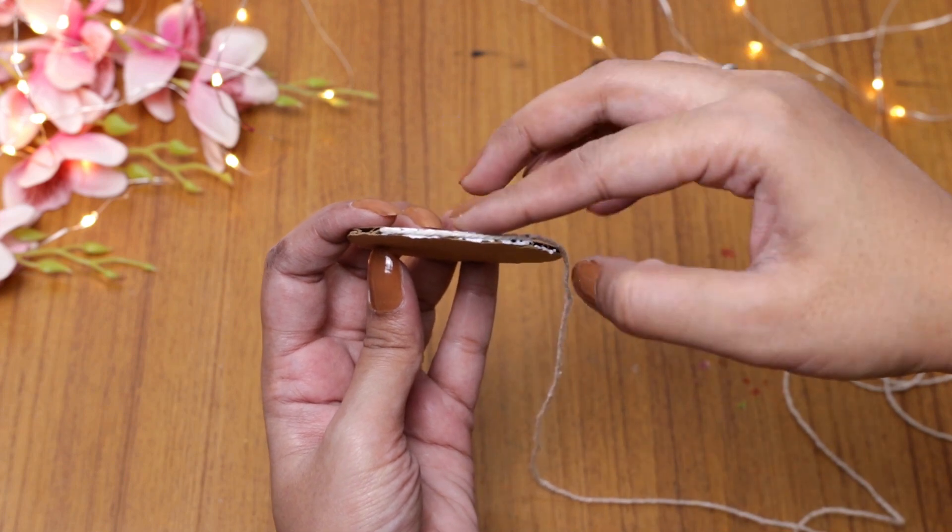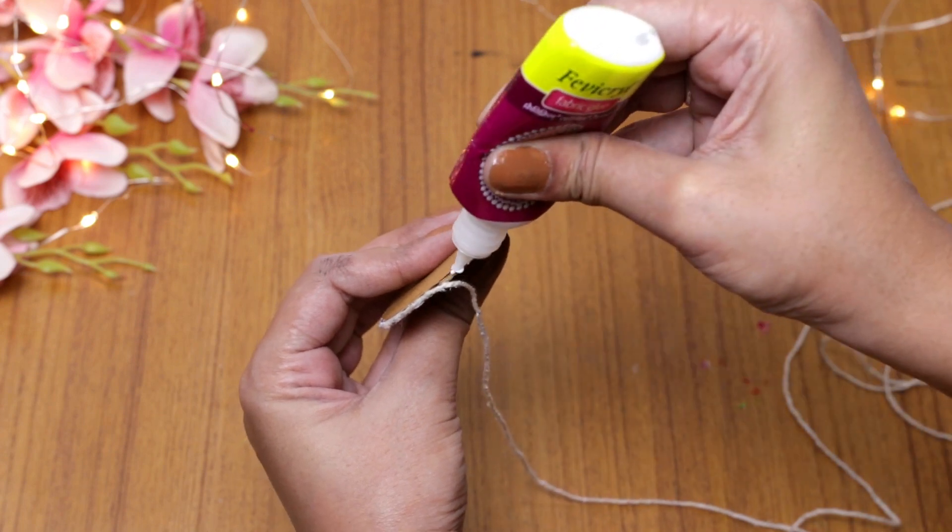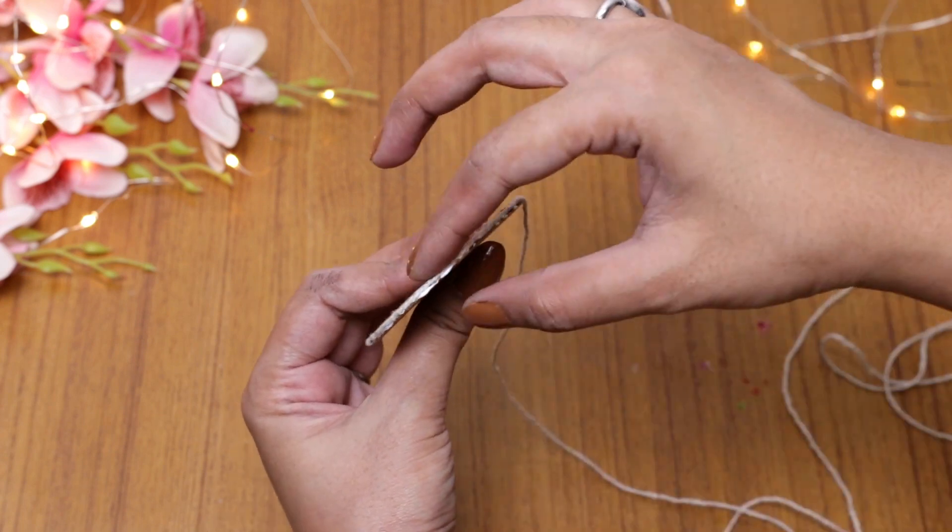I am using this paper with scrap glue. You must remember it is always good to cover the side edges properly when wrapping the cardboard pieces.